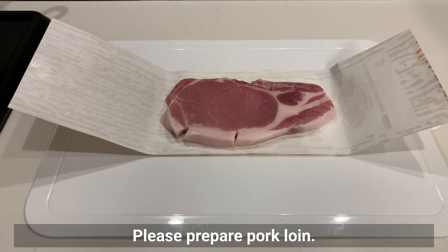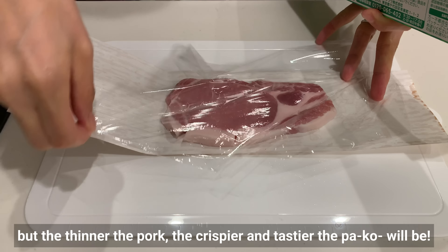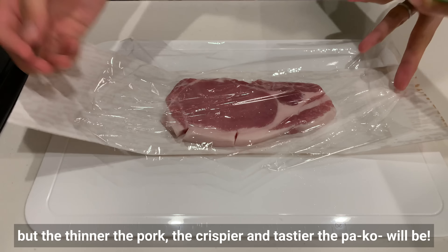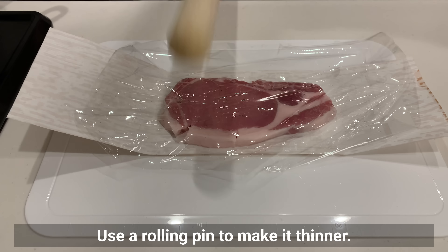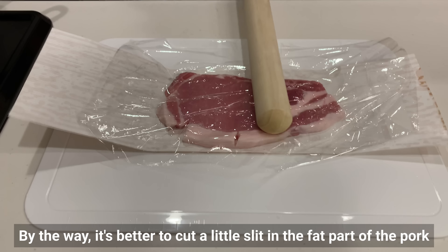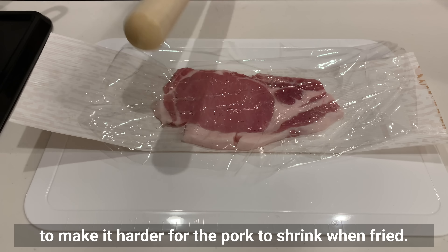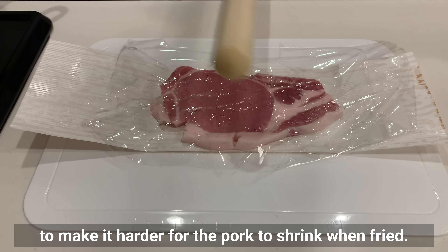Please prepare pork loin for this dish. You can leave the pork as is, but the thinner the pork, the crispier and tastier it will be. Use a rolling pin to make it thinner. It's better to cut a little into the fat part of the pork to prevent it from shrinking when fried.